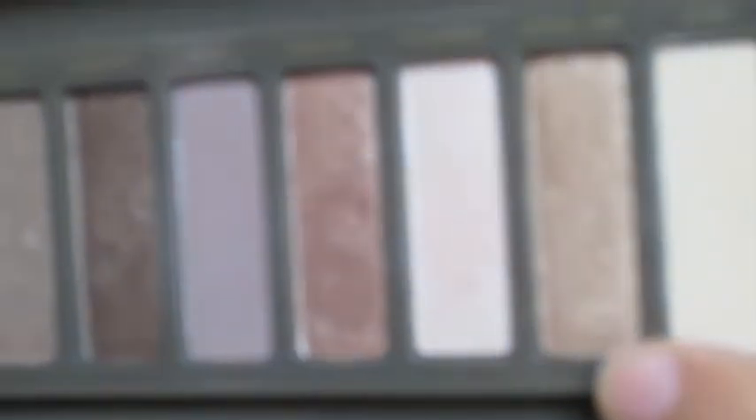Right on top of that I'm going to put on Urban Decay's Half Baked right over it. This color is in both of the Naked palettes. Next I'm going to take Swiss Chocolate by MAC and use this to deepen my crease.